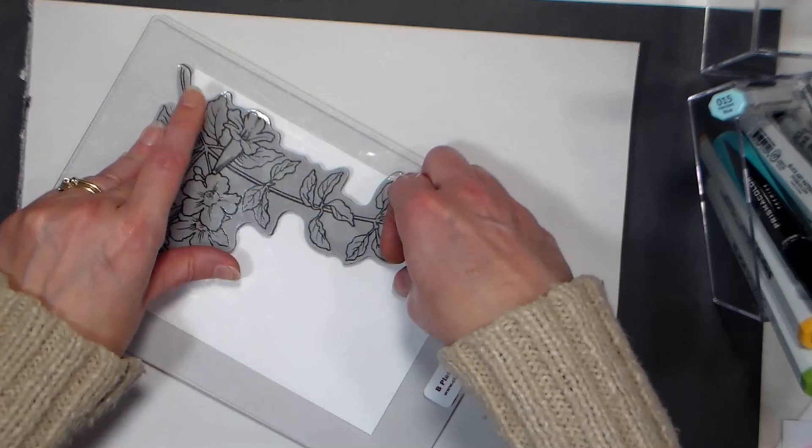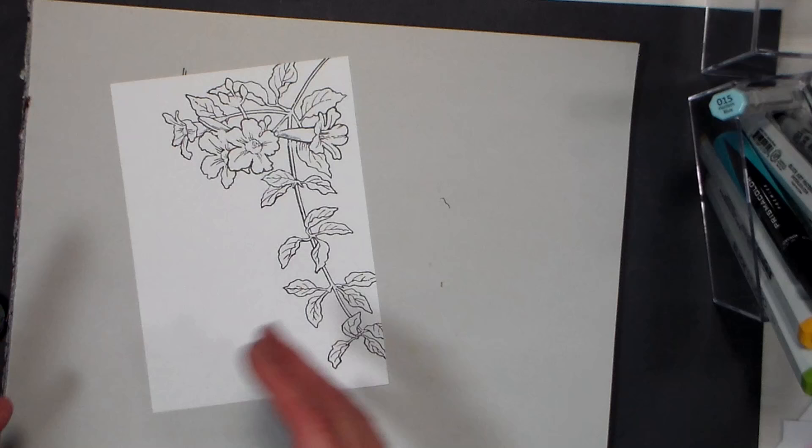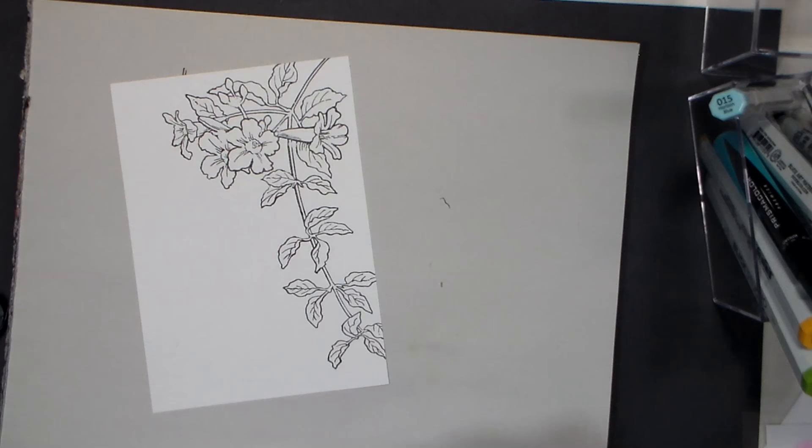That's probably gonna do the trick. I'm working on smooth white card stock — I think I'm working with Neenah, but I've got a couple different card stocks mingling in my stack. I'm pretty sure it's Neenah, but it's a high-quality card stock even if it isn't. I'm using Memento ink because I'm going to be using alcohol markers.